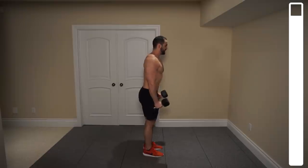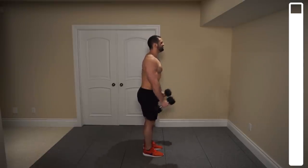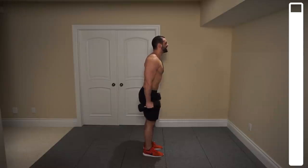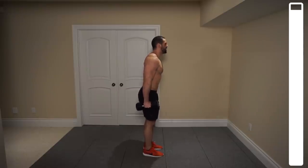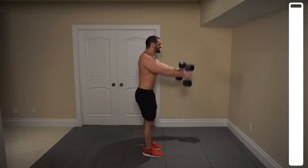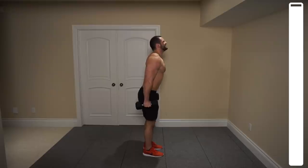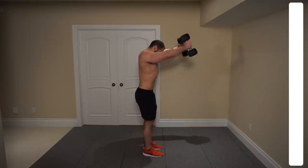Try to minimize the swinging on this one. Last one. And good.